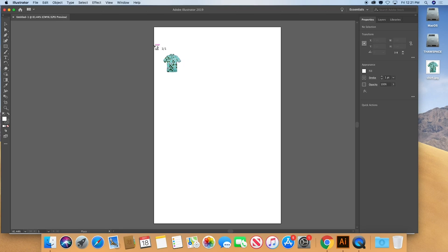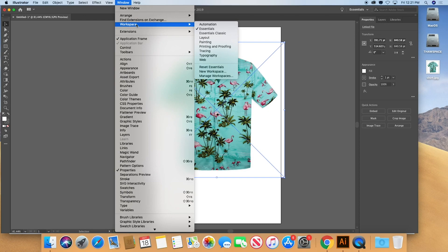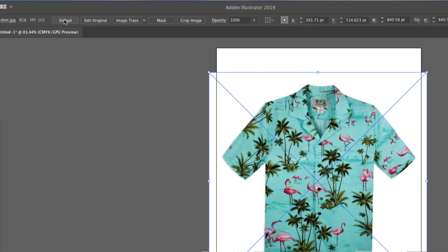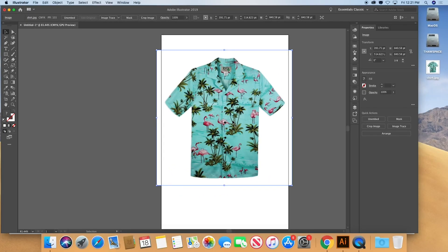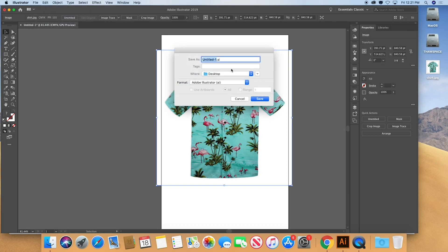There it is. I'll click Place and now I'm just going to drag out the image and position it on the page. You'll notice the X through it indicates that the file is not embedded. I'm going to go to Window > Workspace > Essentials Classic, then use the Embed function so the image will be saved along with the file.